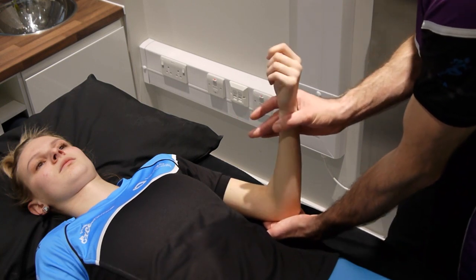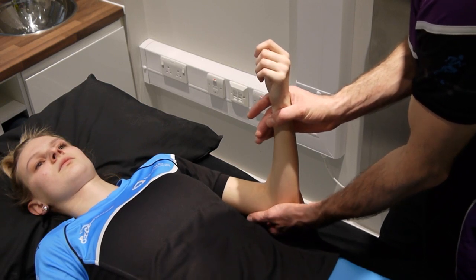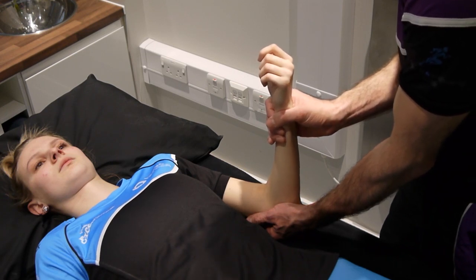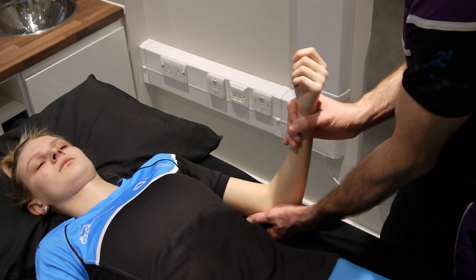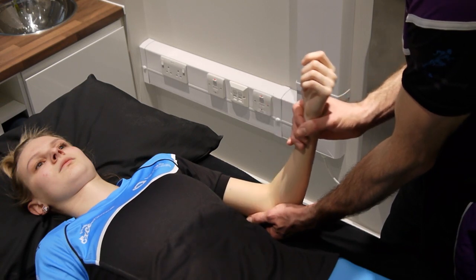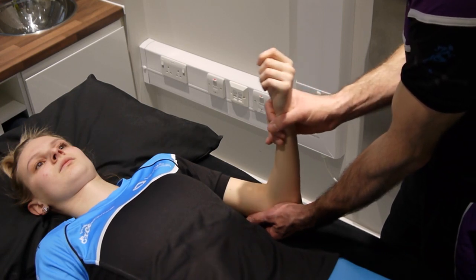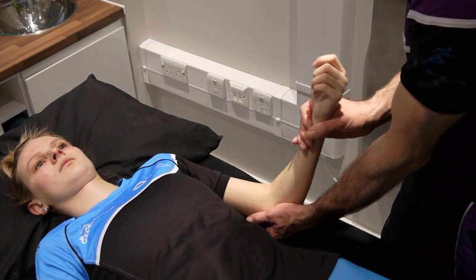Let's say the patient has pain at a certain range — that's the onset of pain — so I just need to back off ever so slightly away from the pain and then start my mobilization. This would be grade one: slow and controlled. For grade two at the same point, I'd be coming up towards that point making it a larger motion. It's really important when doing these techniques to talk to your patient and keep them nice and relaxed so they allow you to do the movement.